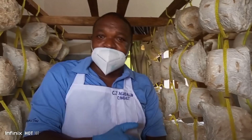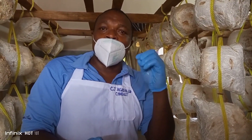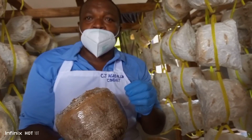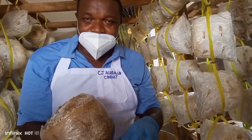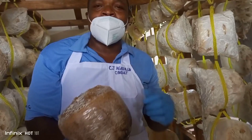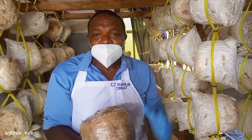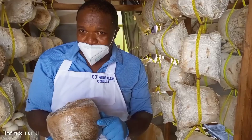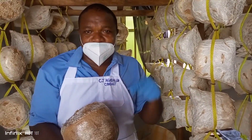Mushroom farming is very, very easy. It is not time consuming and the input cost is very low. I call it waste to work because this substrate is made of sawdust and rice bran — these two items are a problem in Enugu state in the southeast. Go to any timber yard where they are sawing wood and you will see this material is a waste there. Come to CJ AgroAlly Global, come to our farm, and learn how to produce substrate. You will pay and we will teach you how to produce substrate so that you can start producing for yourself or producing to sell.